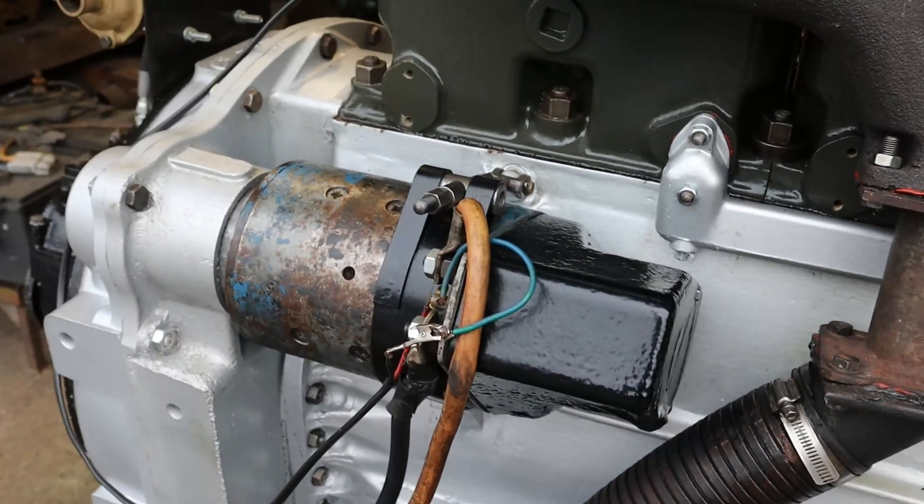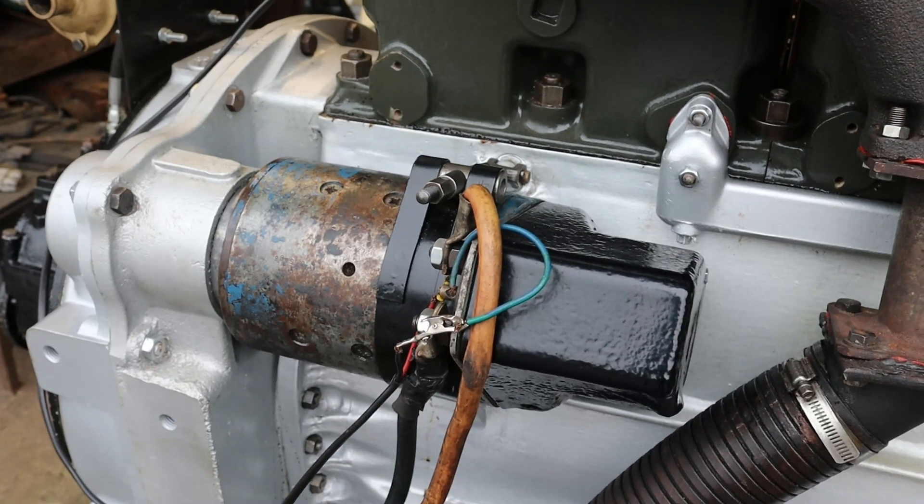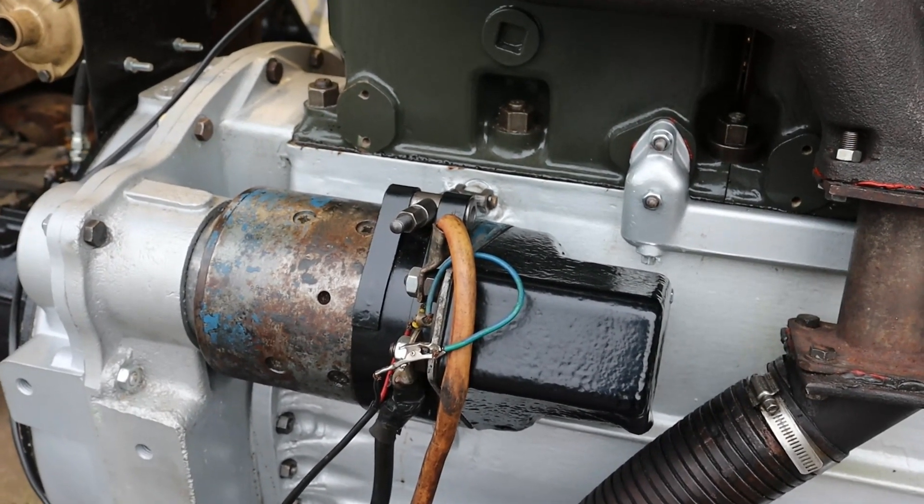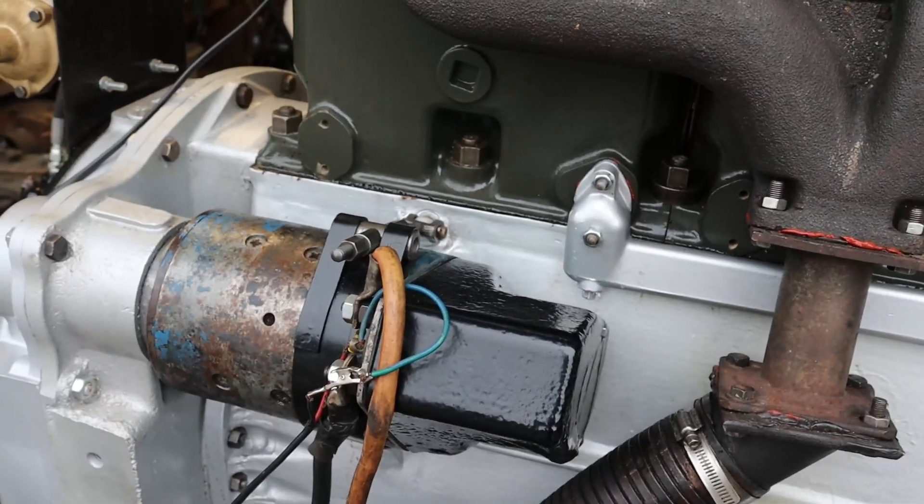The starter — this is not the starter that will be going with the engine, this is just here for testing purposes. The engine as shipped will have a restored 6-inch starter on it.